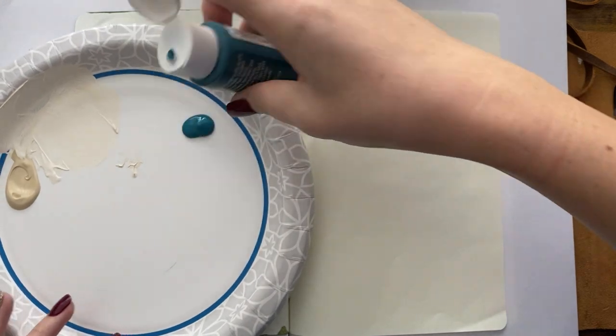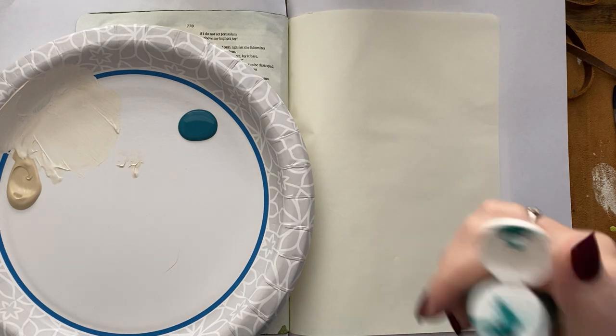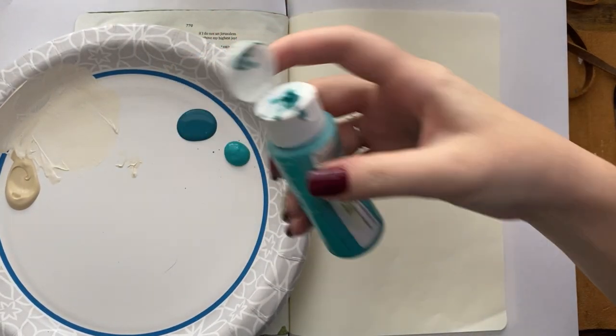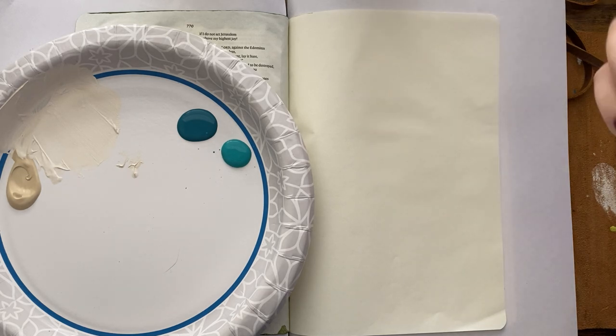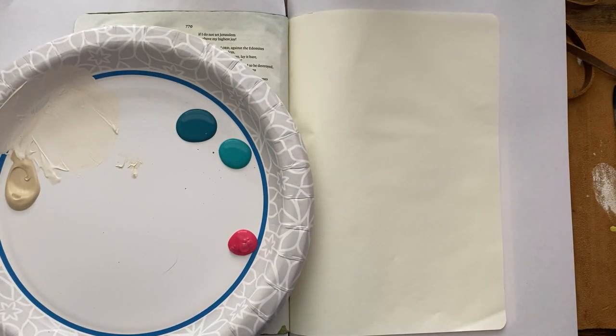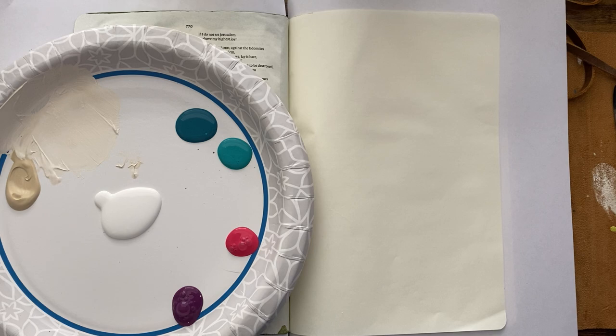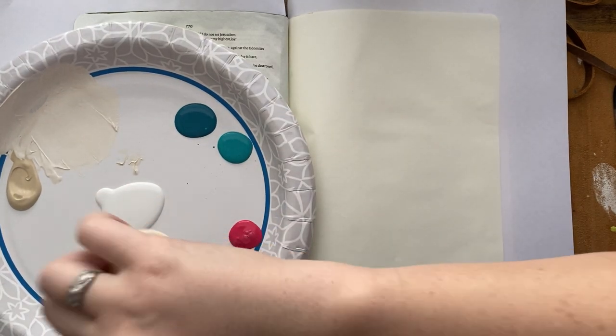Hi there, it's Jenna. Today I am doing a Bible Journaling with Me tutorial in my Interleaved Journaling Bible, which has a full-length page to work with, and acrylic paints. So I am gathering up my paints right now. I'm going to be doing a cloud scene, so kind of a sky with clouds at the bottom, and you'll see as it comes together. I actually posted this page on my social media and got a bunch of requests to do a tutorial on it, so here it is.